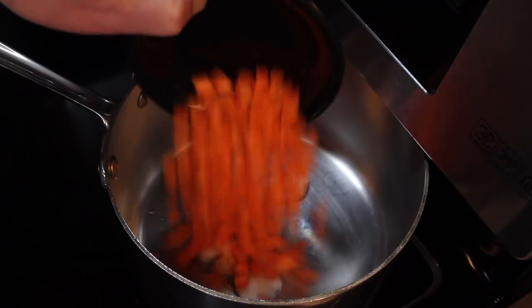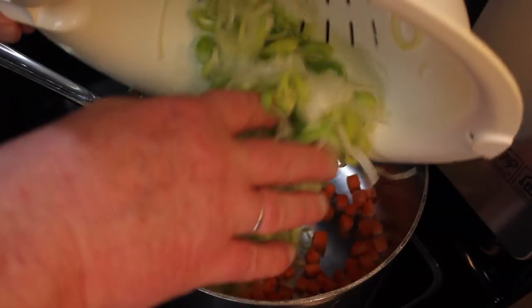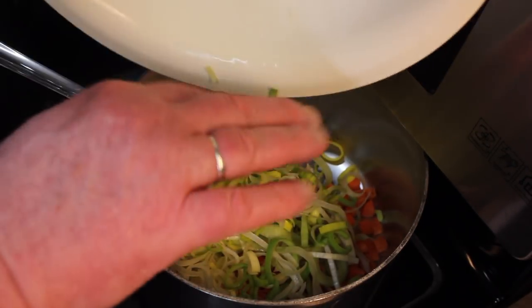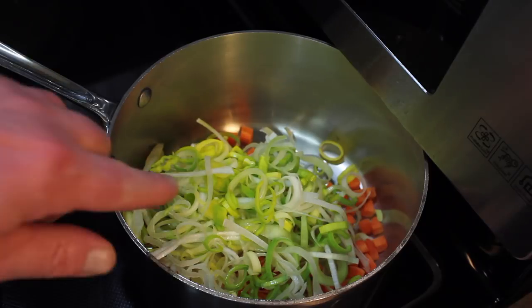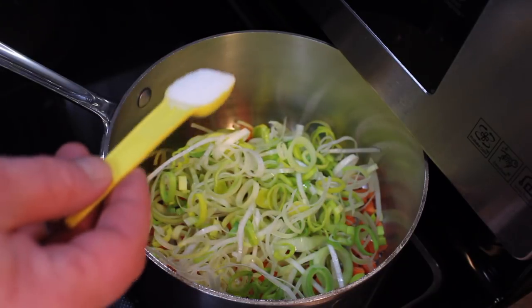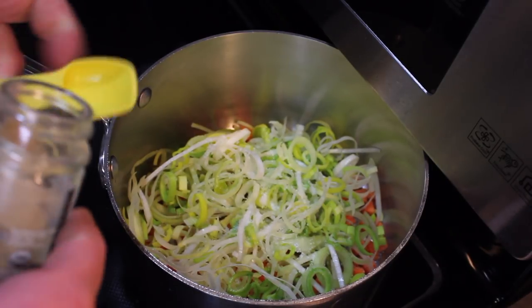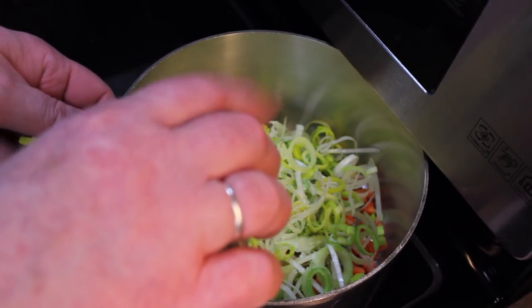I'm gonna add carrots, about half a cup, and the leeks — about two cups that I sliced and then put in a sink of water to get all the dirt out. I'm gonna let these start going, the carrots and the leeks. I'm going to add some salt, a teaspoon of kosher salt, coarse ground salt, and about a teaspoon of white pepper.